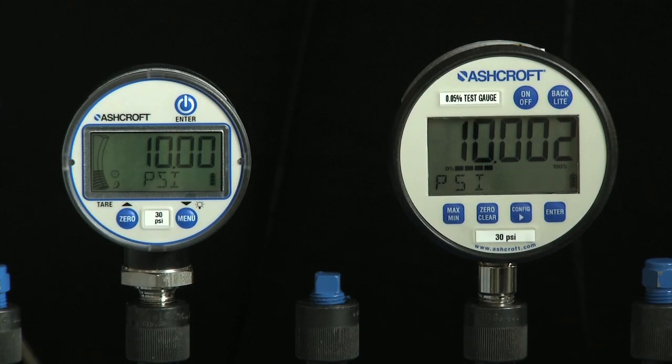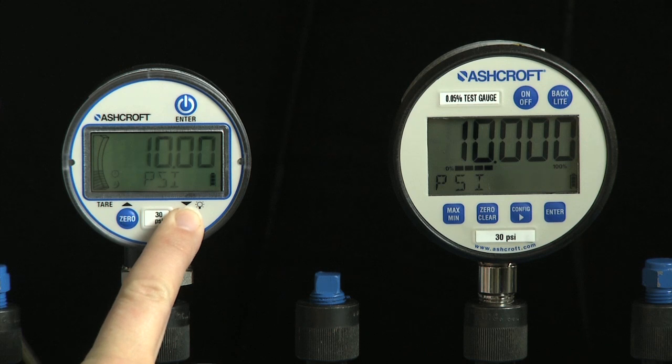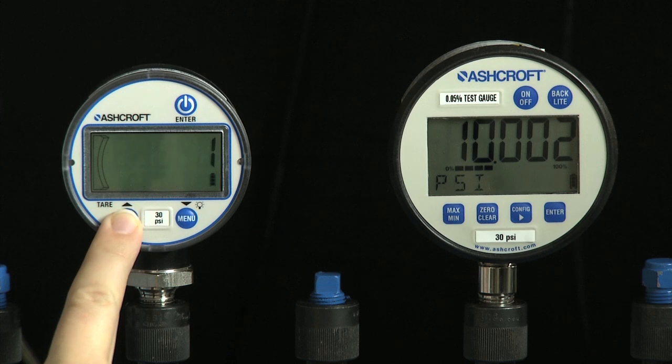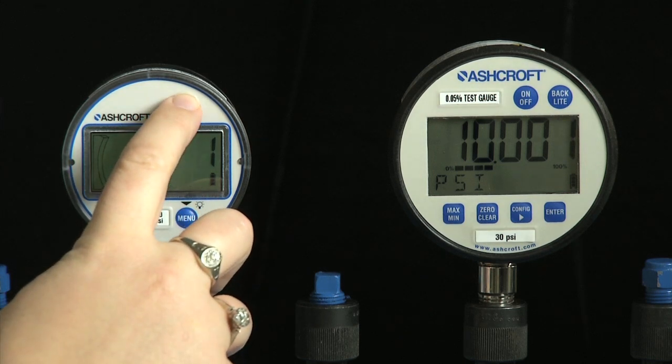In measurement mode, press the menu key with a long key press to enter menu mode. Use the up and down keys to scroll until the word recal is displayed, then press the enter key.